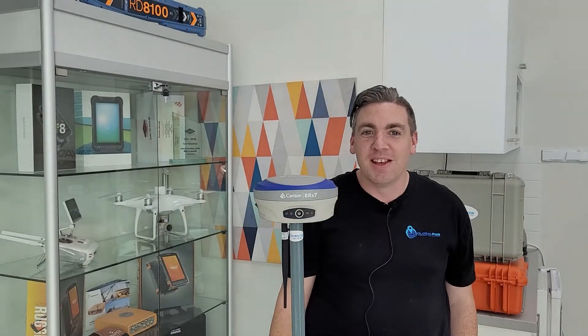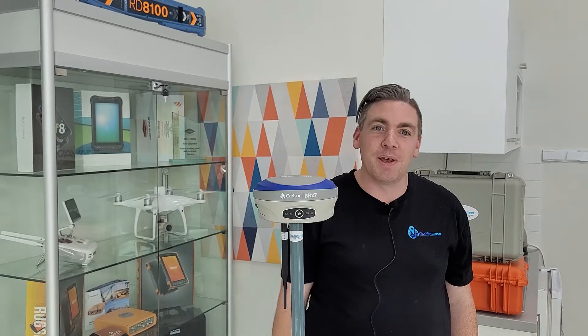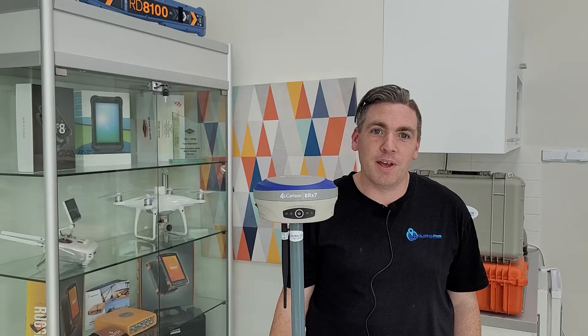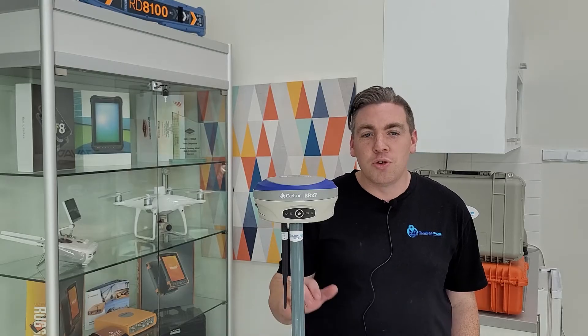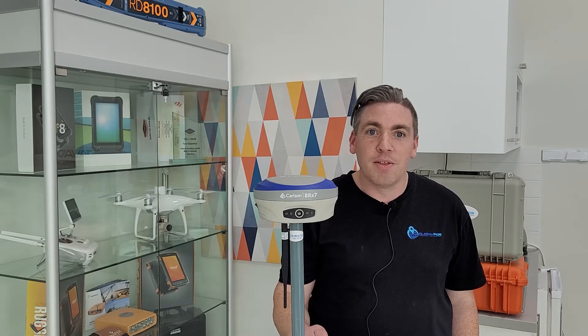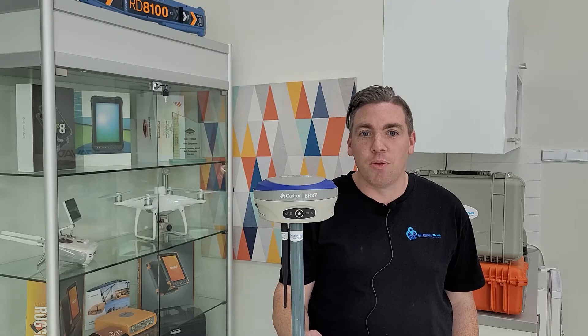Hi, I'm Shannon from Logo Paws. Today we're going to talk about the Carlson BRX7, but instead of just doing a boring old RTK survey, what we're going to do is do stop and go kinematic on the rover and log raw data on the base. That way we can post process the whole thing afterwards.